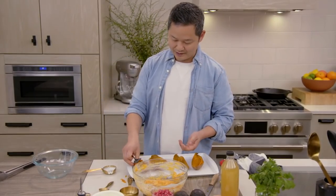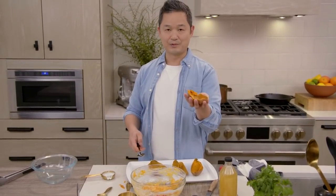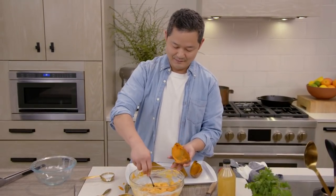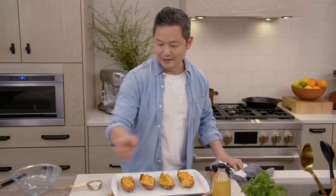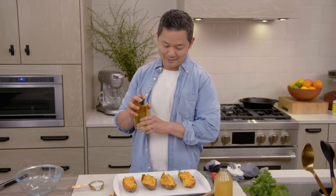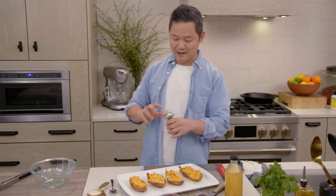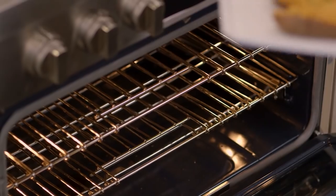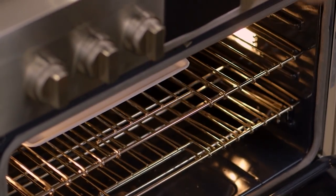What I like to do is hold the sweet potato skin in one hand and start to fill it. Then I just like to do a little drizzle of olive oil right on top to crisp it up when it's baking, and some freshly ground black pepper. Into the oven at 425 degrees — we're going to bake these a second time for about 15 to 20 minutes.